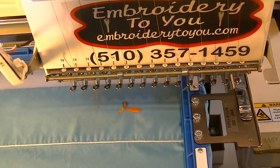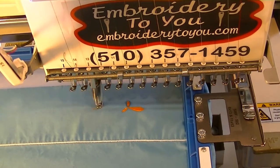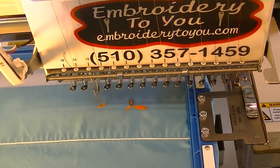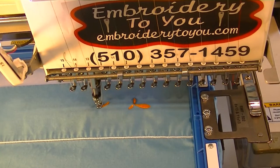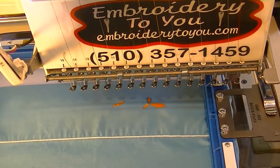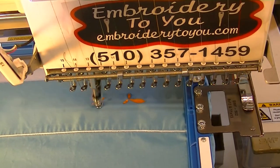We're using a tearaway backing. You can use a fusible tearaway backing also. Or you can use a little spray tack and put the backing onto the pillowcase that way.